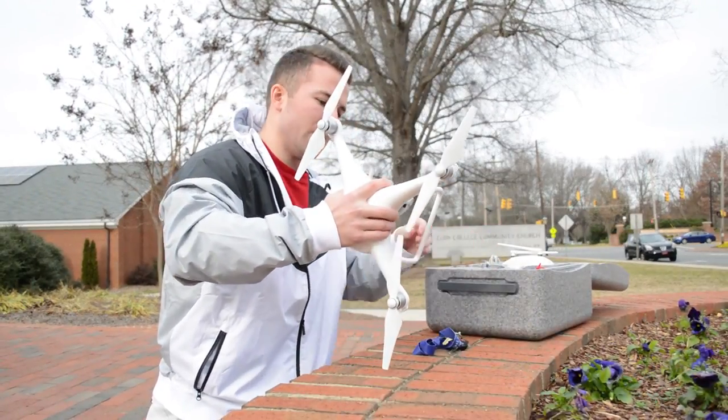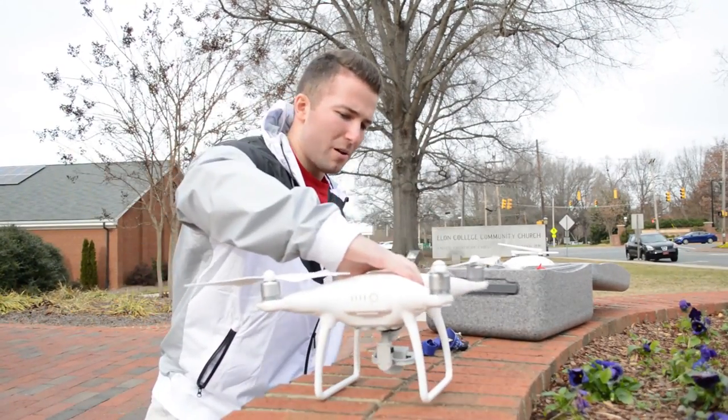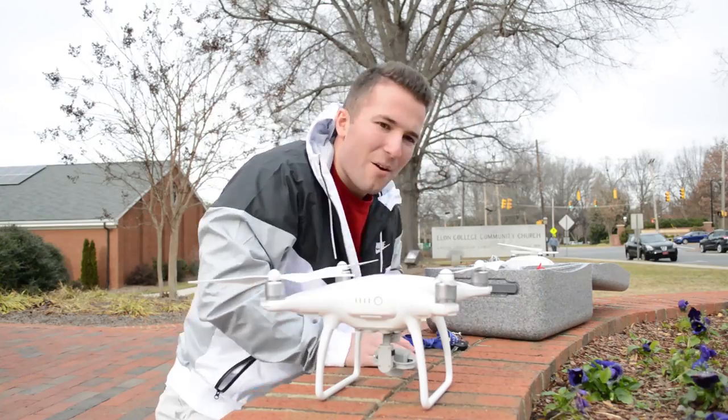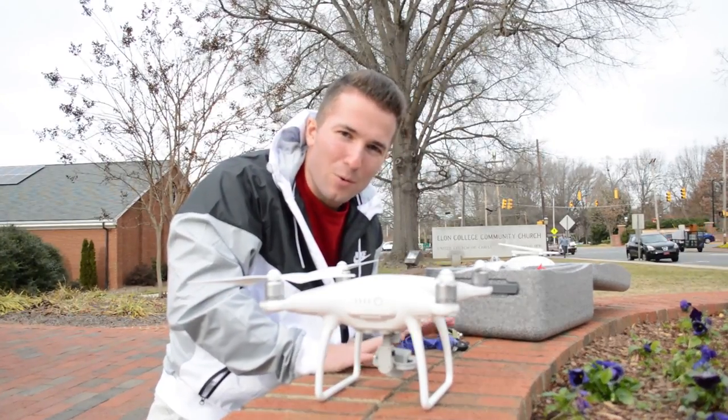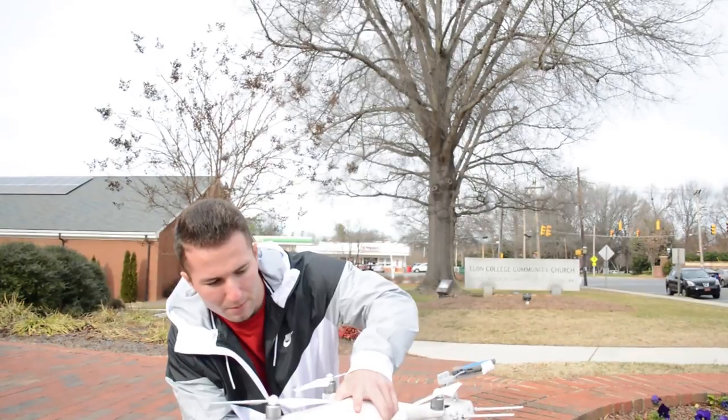Okay, taking the gimbal clamp off. I don't know if I need this but I always put it back on. And of course I forget my iPhone cord every time — I always manage to leave my iPhone cable in the car. Okay, let's go ahead and launch the DJI Go app.